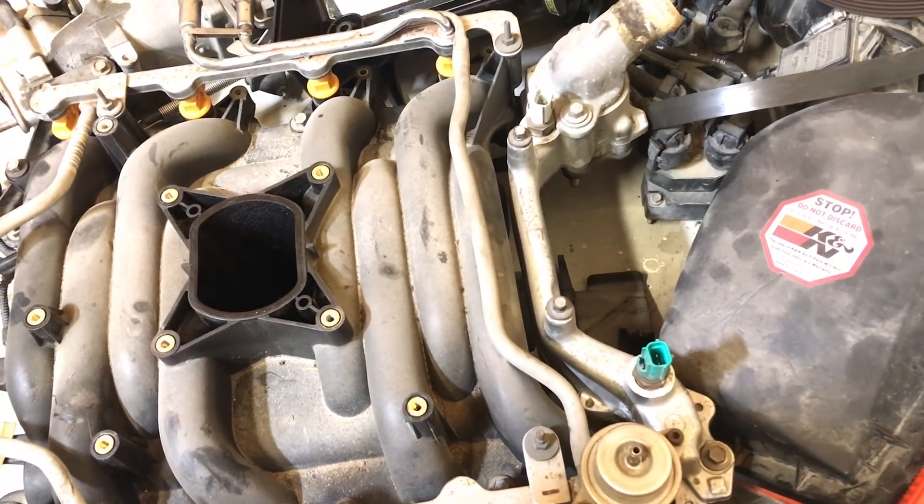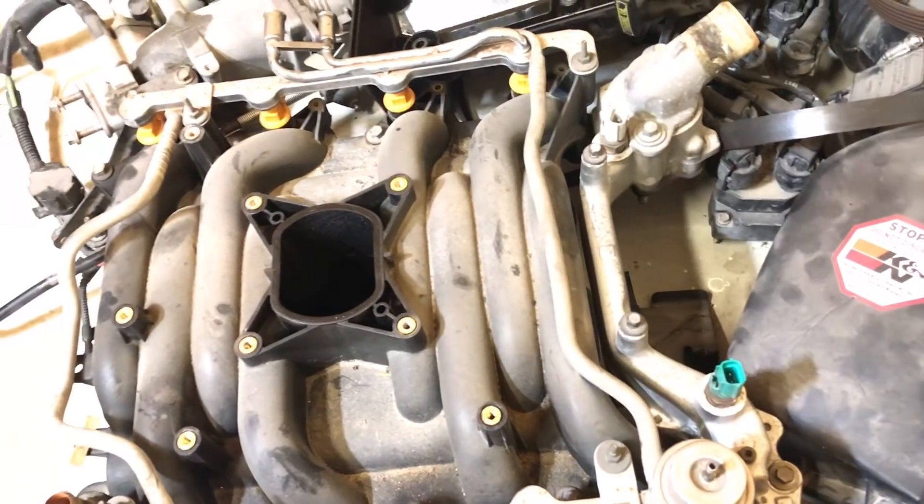It ran great and we had absolutely no problems with this car — a 20-year-old car with 150,000 miles. It was a great car.